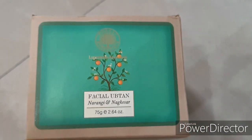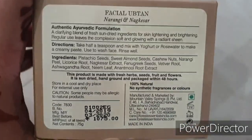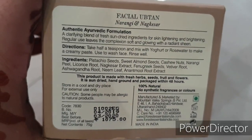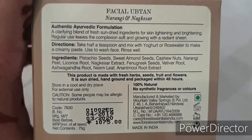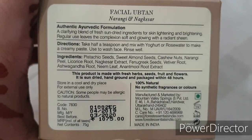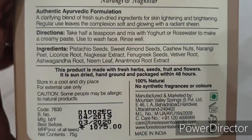This product comes in this kind of packaging - this is the outer box. You can see it says 'clarifying blend of fresh sun-dried ingredients for skin lightening and brightening.' Regular use leaves the complexion soft and glowing with a radiant sheen. Directions say: take a half teaspoon and mix with yogurt and rose water to make a creamy paste, use to wash face and rinse well. Ingredients you can read here very easily.